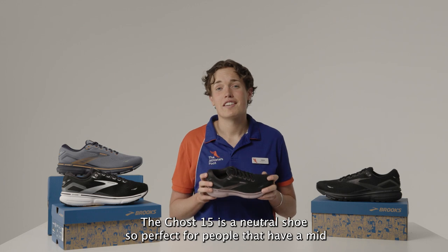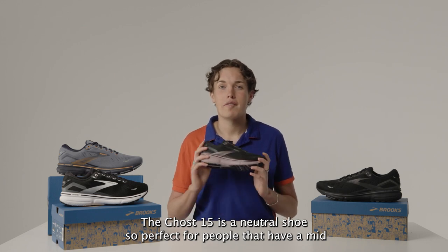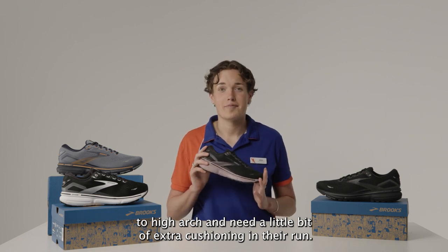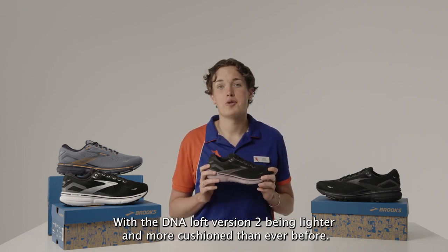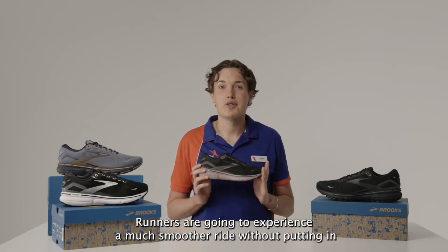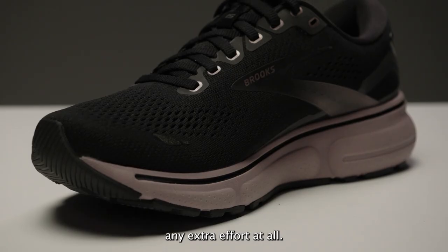The Ghost 15 is a neutral shoe, so perfect for people that have a mid to high arch and need a little bit of extra cushioning in their run. With the DNA Loft version 2 being lighter and more cushioned than ever before, runners are going to experience a much smoother ride without putting in any extra effort at all.